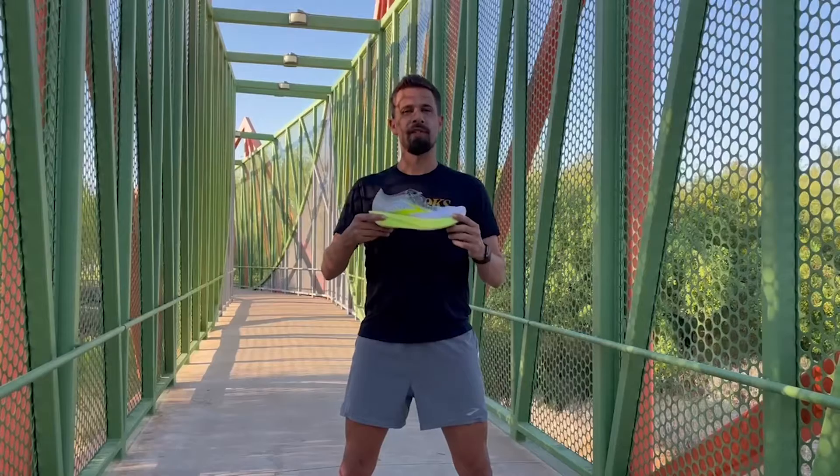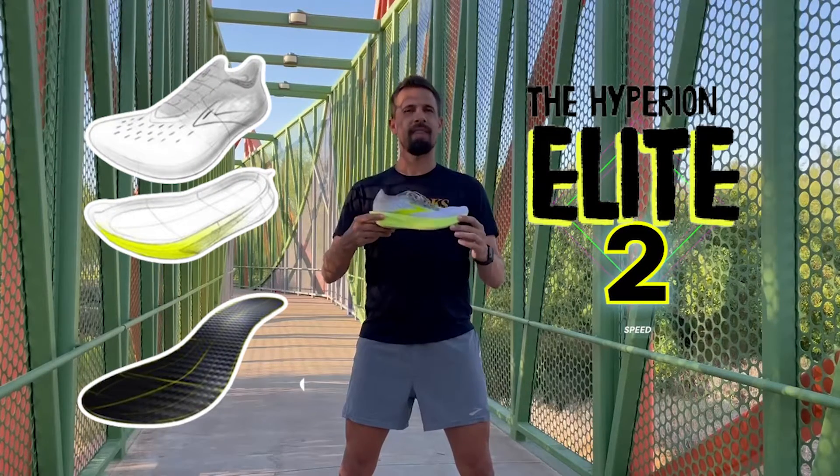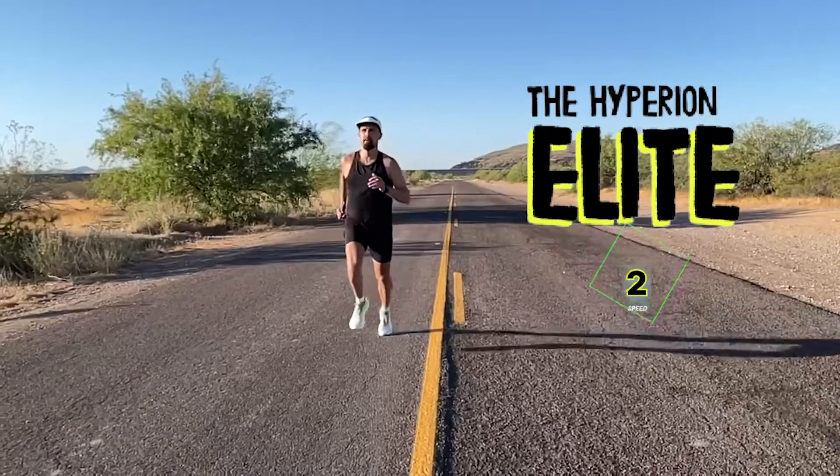When you're looking for that ultimate experience on race day, you can't beat the Hyperion Elite II. It's got that carbon fiber plate that just gives you the extra propulsion underfoot that makes it feel like you're flying when you're out there racing.